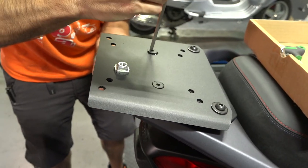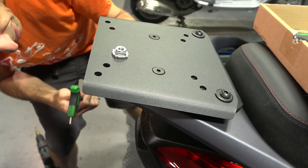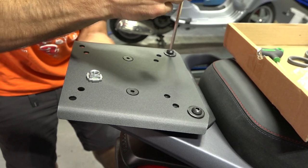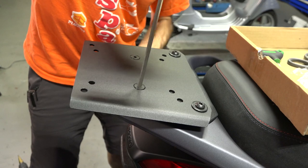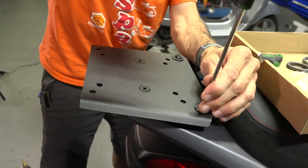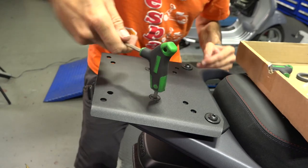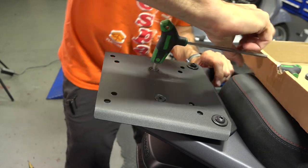Get everything loose at first, kind of get everything positioned. We'll do the front-most fasteners — pretty much same tricks right here. Just kind of go in between all the fasteners. If you want to torque them, they're 8-millimeter fasteners, so about 15–16 foot-pounds. But I think just cranking them is all you need to do and they're going to stay tight.